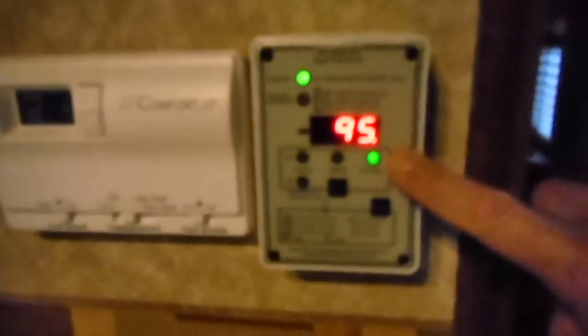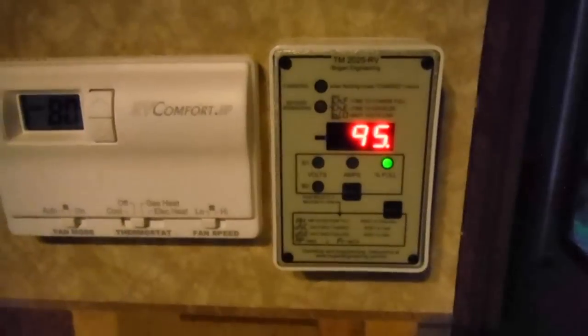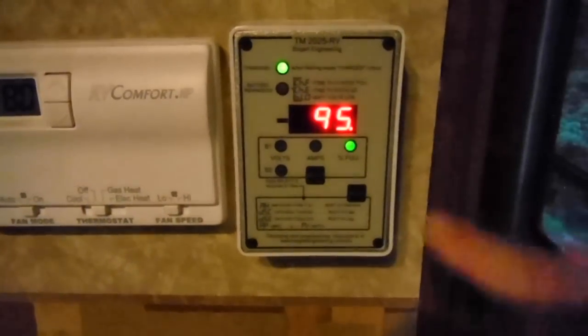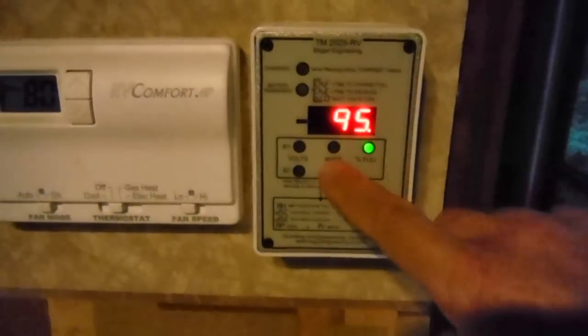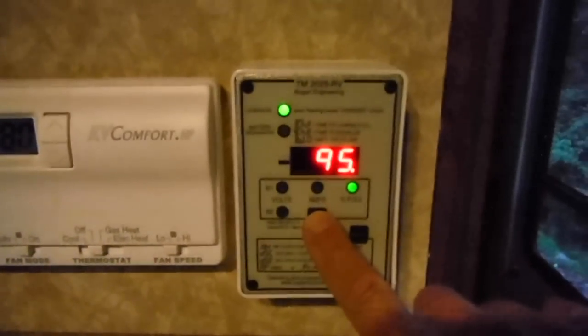It also shows me my total percentage — the percentage full for my batteries. It's set to 95% full right now, and that's based on what I have configured for my amp hours for my battery bank, which is 210. It calculates how many amp hours I've used and comes up with that 95%.